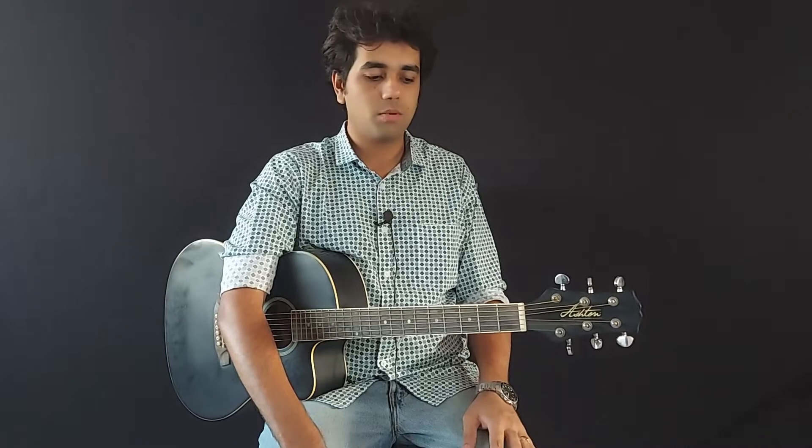Hi guys, my name is Saal Mishra. We will do the song Heer Ranjana, which is a brand new song. I think it was released from the movie Bachchan Pandey. The song has one strumming pattern and there are some open chords that we will start with. Let's begin.